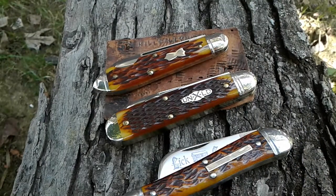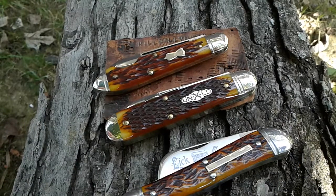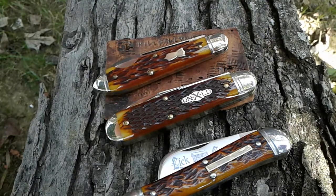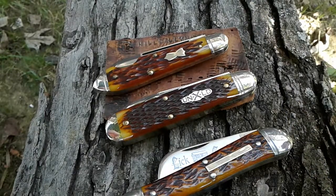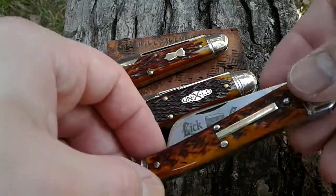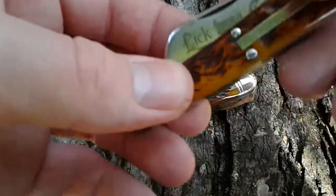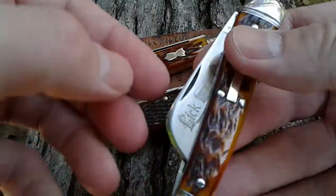Hillbilly Nitro here — back with another one. I'm answering a viewer question: he asked what my favorite GEC knife was and my favorite handle cover. I thought I'd go ahead and give my top three. My number three favorite GEC knife pattern is the number 38 — this is a number 38 Farmer's Jack from 2015.